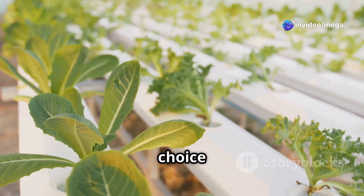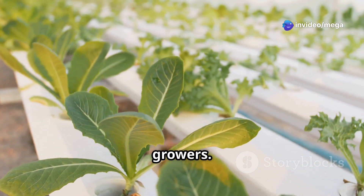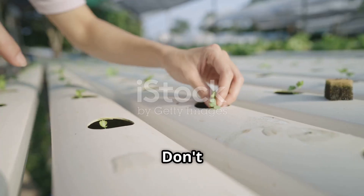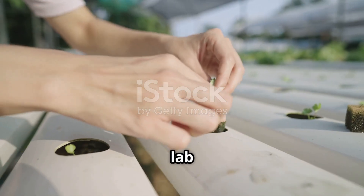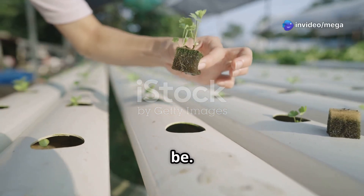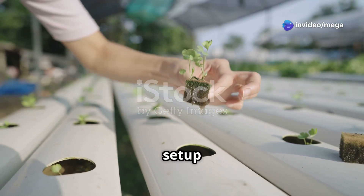But to get started, we need to make sure we have all the right components. Don't worry — we won't need any complicated lab equipment. Hydroponic gardening can be as simple or as complex as you want it to be. For beginners, a basic setup is more than enough to get started and see great results.